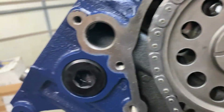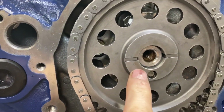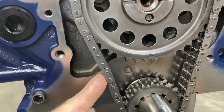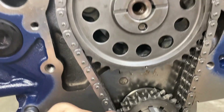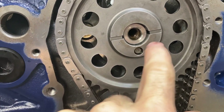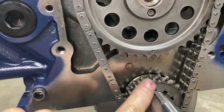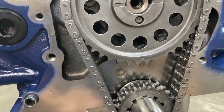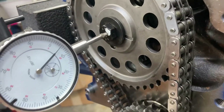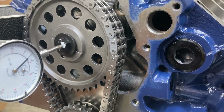When the timing set is on, a couple things to check: measure the bolt length under the washer and compare it to thread depth in the cam, check for good chain tension, make sure the dowel pin does not stick out past the mating surface and that the washer covers it, and make sure both gears are in the same plane. Once everything is torqued and checked, cam thrust clearance is five thousandths — same as the crank thrust — so we're in good shape.